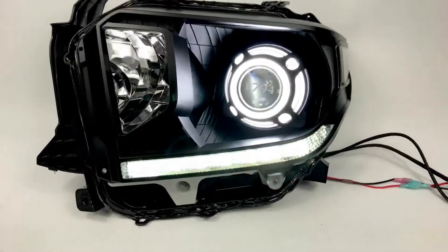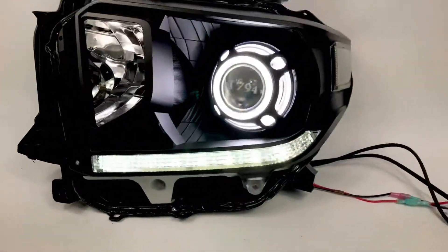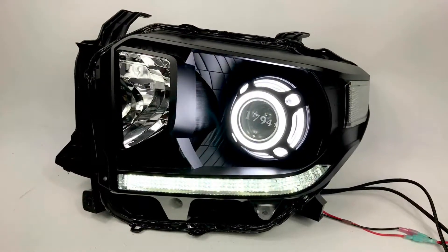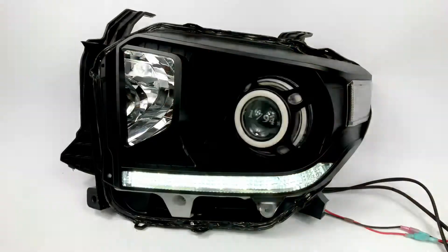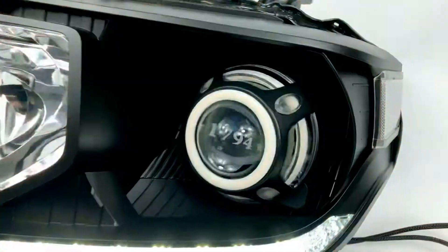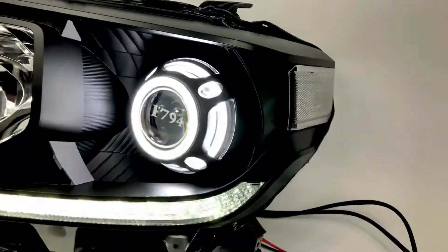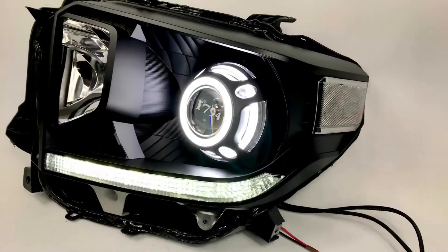You've got the factory LED strip on the bottom, so that's going to turn on with the LED strip. It also switches to amber anytime the turn signal is on, so both those halos are going to switch and then go right back to white. We've got the clear reflectors that we offer back there on the side.